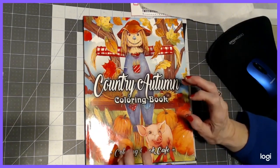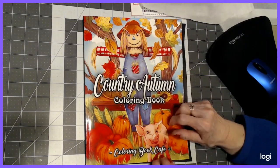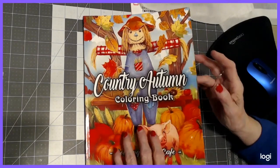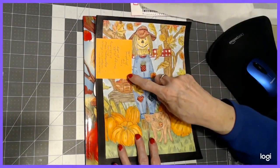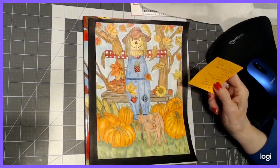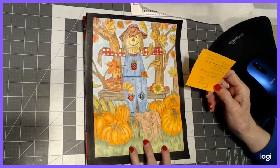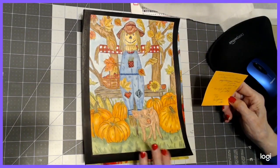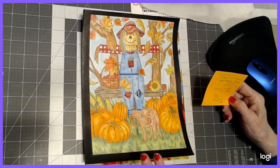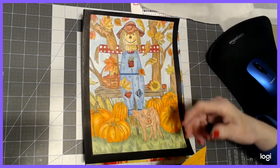Let's start with our color alongs. We used this book, Country Autumn by the Coloring Book Cafe, and I did this one. I got smart this time because I can't remember everything — I wrote down what mediums I used on this picture. On the Scarecrow I used Arteza watercolor pencils and then colored pencils for shading, Mungyo pastel, soft pastel for the sky, the pumpkins and a few other areas besides the Scarecrow.